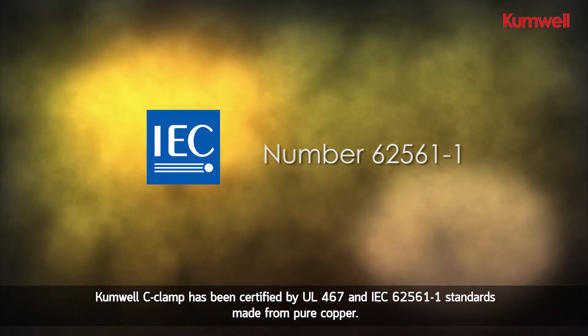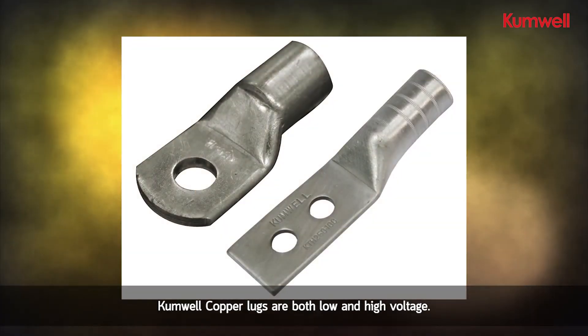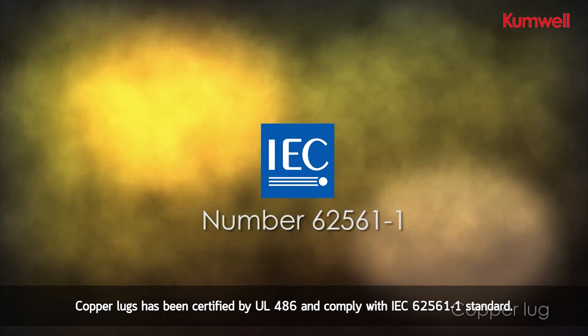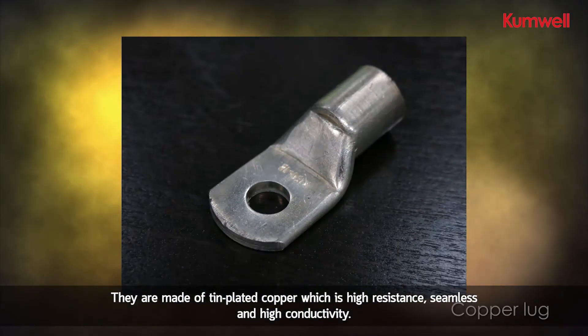Made from pure copper, Comwell copper lugs are available for both low and high voltage applications. The copper lugs have been certified by UL 486 and comply with IEC 62561 part one standard. They are made of tin-plated copper,